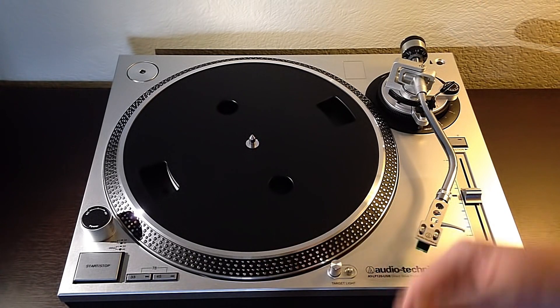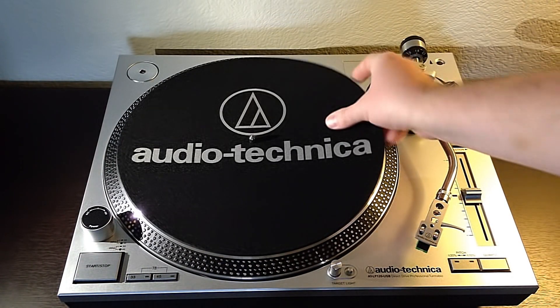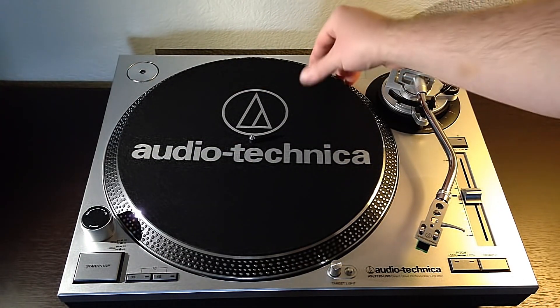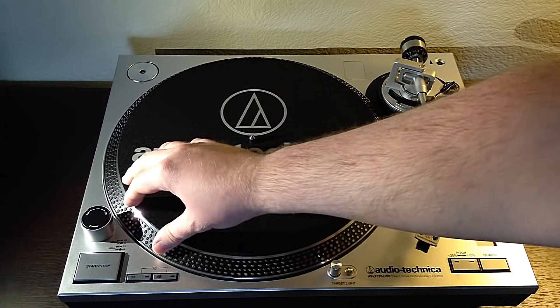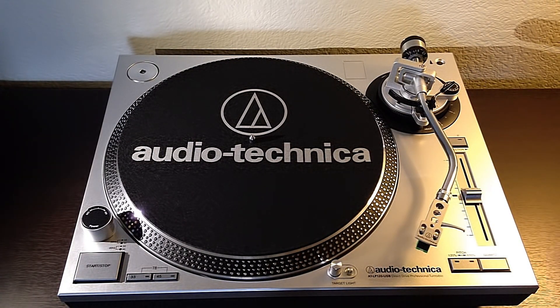Initially whenever you're getting this turntable out of the box, there's a voltage selector underneath that you just have to make sure is set properly for whichever region you're in. That was actually very simple, and the platter just went on. Since it's a direct drive turntable — not belt driven — assembly is really minimal and you're just set to go.